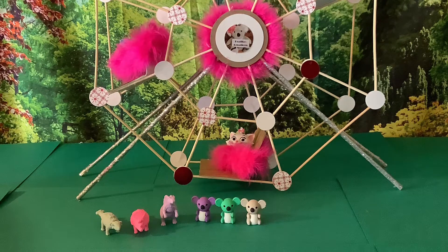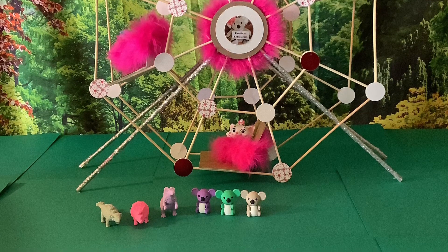I decided to go with Amusement Park. So, let's get started.